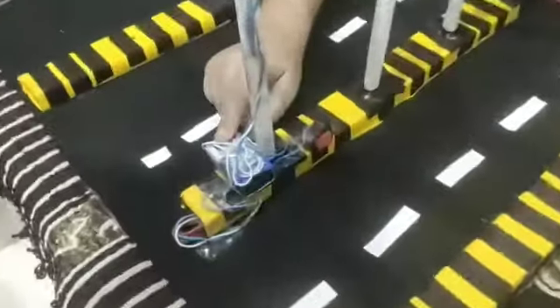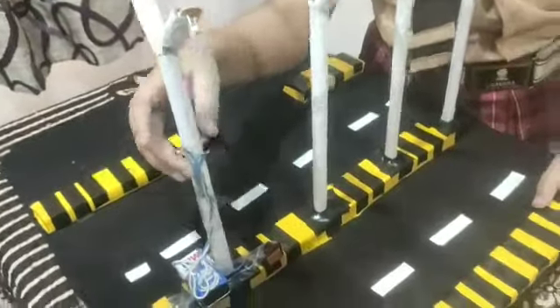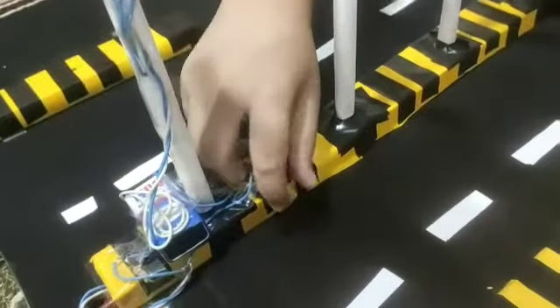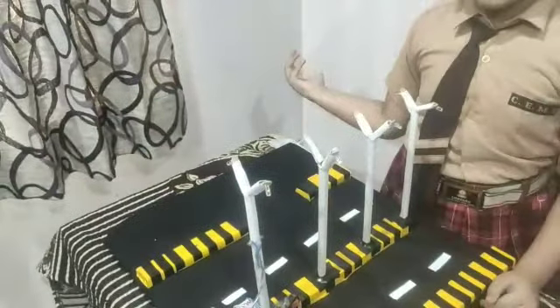This is a battery. This is a circuit. This is a sensor. And this is the switch to turn the circuit on. And these are the lights.